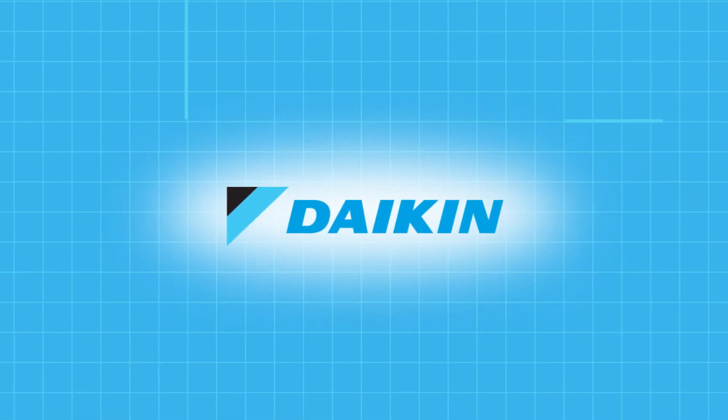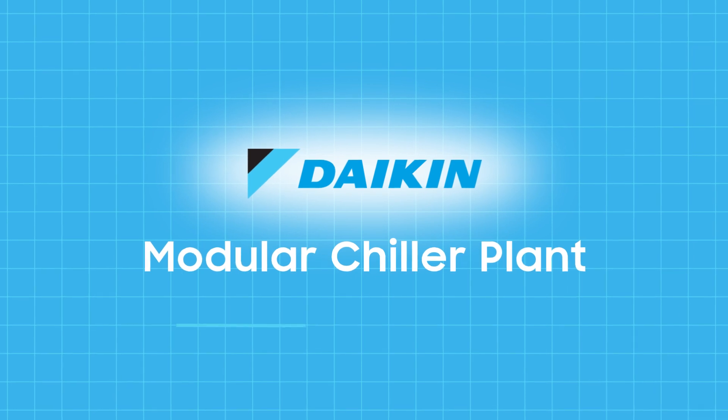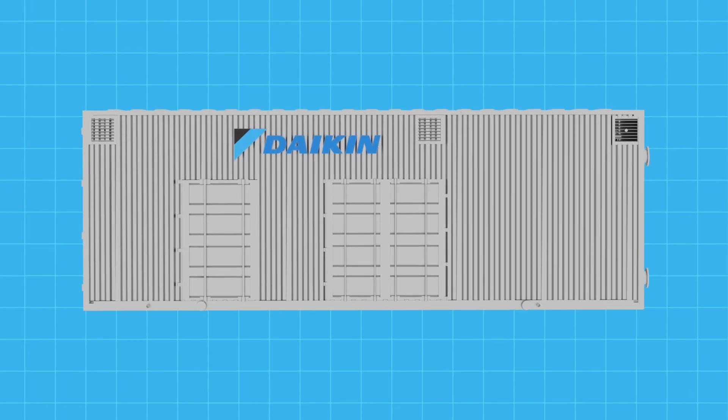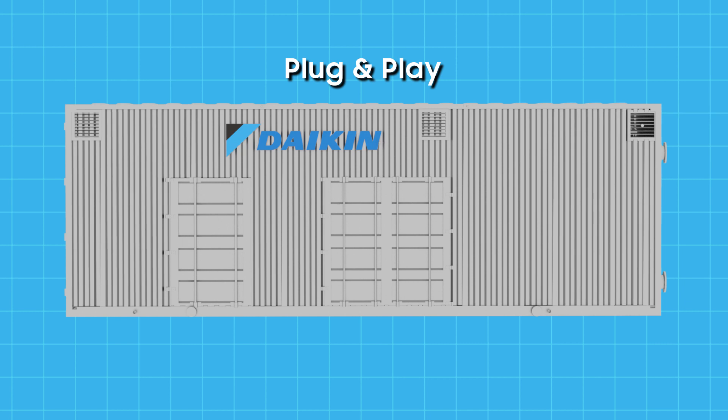Introducing the Daikin Modular Chiller Plant, a unique system that delivers high performance with all the benefits of prefabrication. Each individual component is engineered and factory assembled into a single highly efficient unit. This innovative plug-and-play concept allows for greater flexibility and customization.